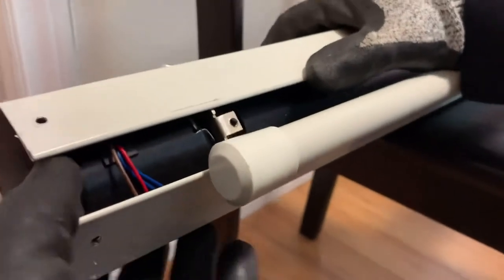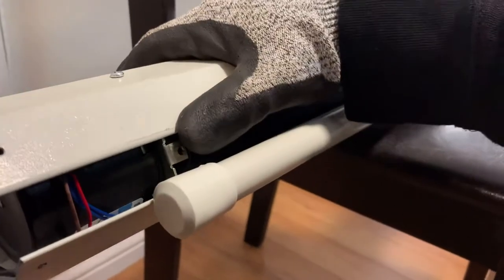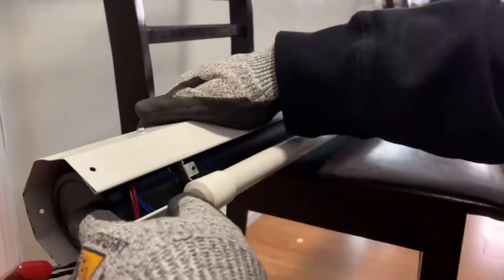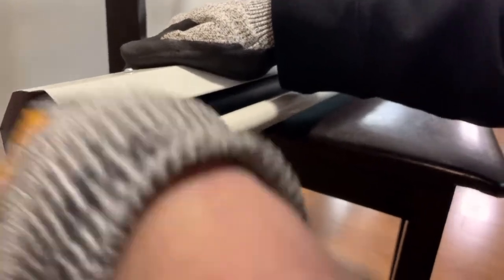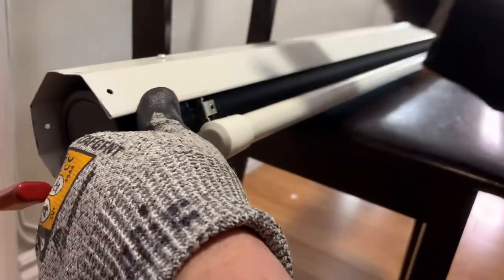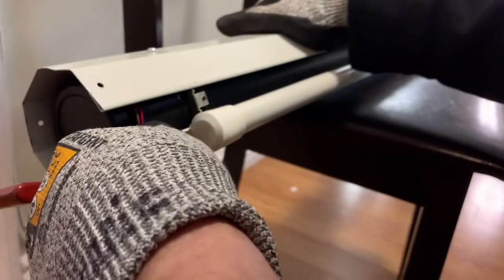Okay guys, mukhang ito yung servo motor nya. Dito yung capacitor. Tapos, nakita na natin na gumagana naman yung servo motor — nagda-down sya, tumataas — kaso nga lang hindi sya nagtutuloy. Kaya puloy tayo sa another side, tignan natin kung saan ba yung switch nito.